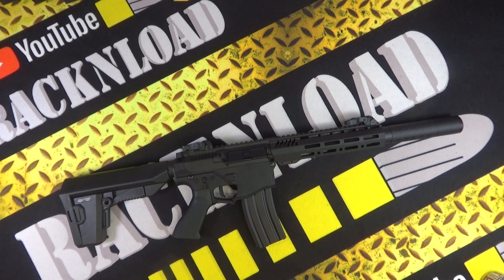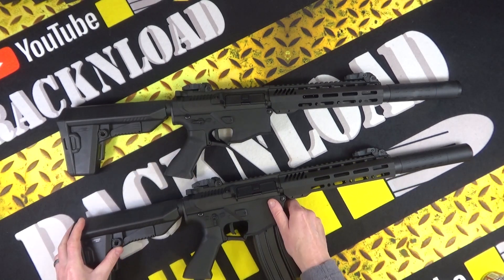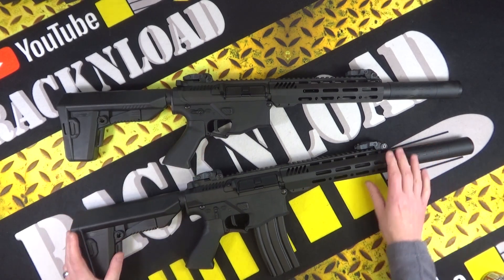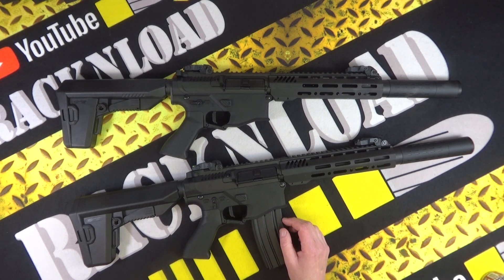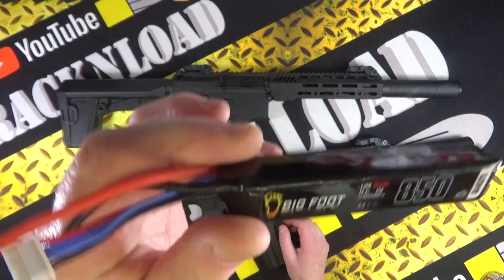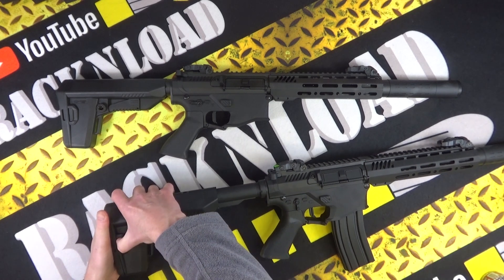I've got two here — very kindly on loan from I Wholesale here in the UK, who have lent me these to get on the channel and tell you all about them. In layman's terms: you have a battery — in this case it's an 850 LiPo battery, a Bigfoot one. You plug it in at the back. This thing does not take CO2, it is not a springer, it's not a break barrel or anything like that.